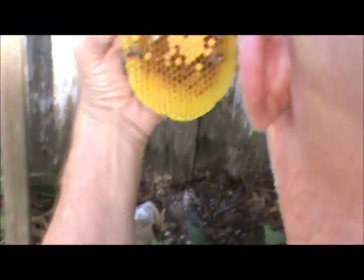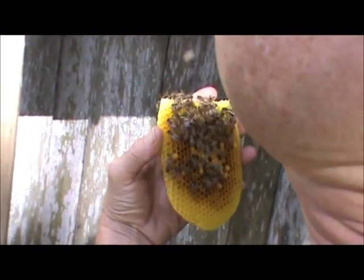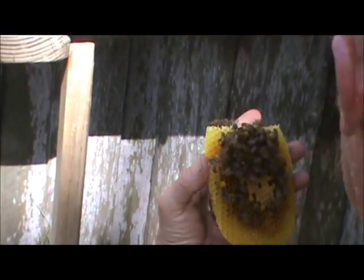But they can anticipate a nectar flow as well and start building so that they have enough foraging numbers to get a lot of honey. They're really in tune.